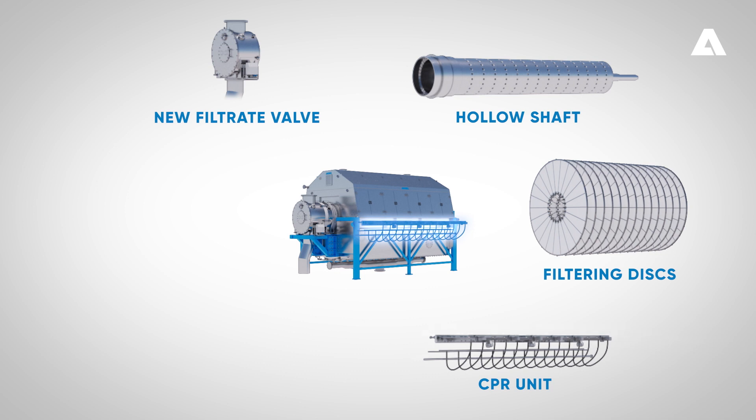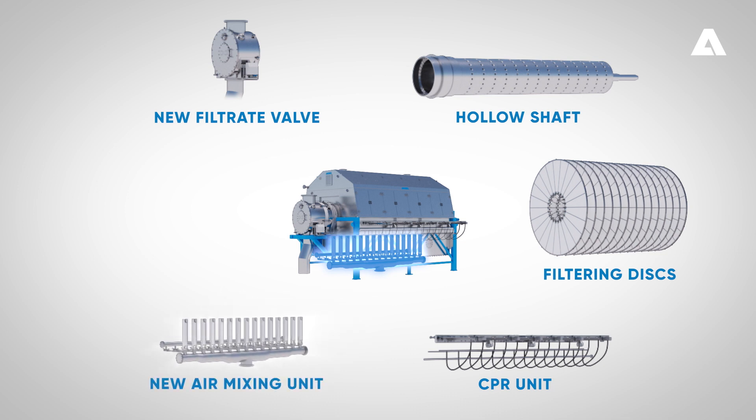In the Andritz Lime Dry H, the air mixing unit consists of a stationary mammoth pump that both feeds and mixes lime mud in an innovative way.